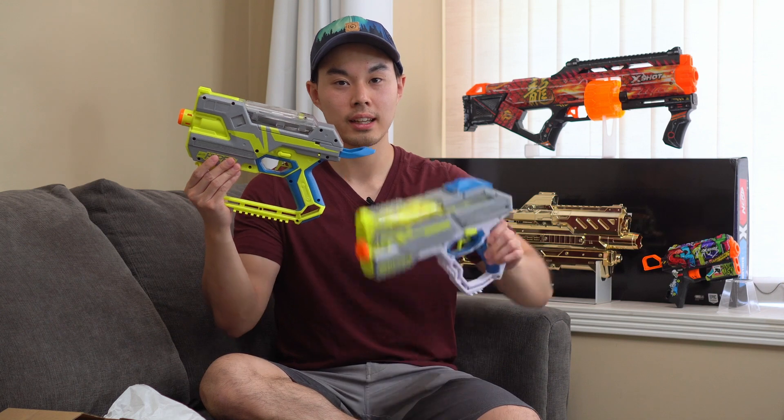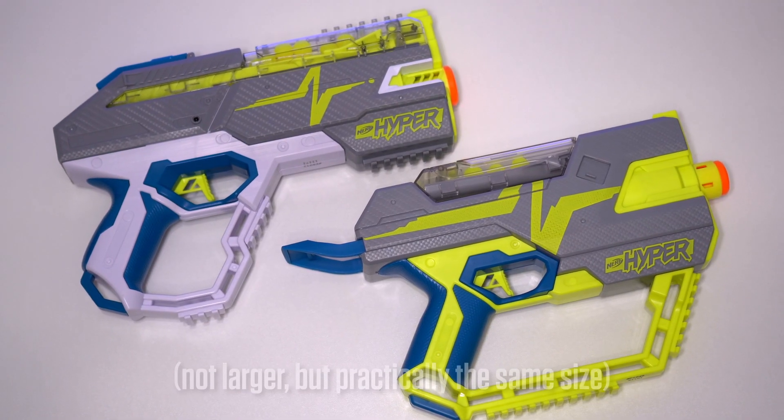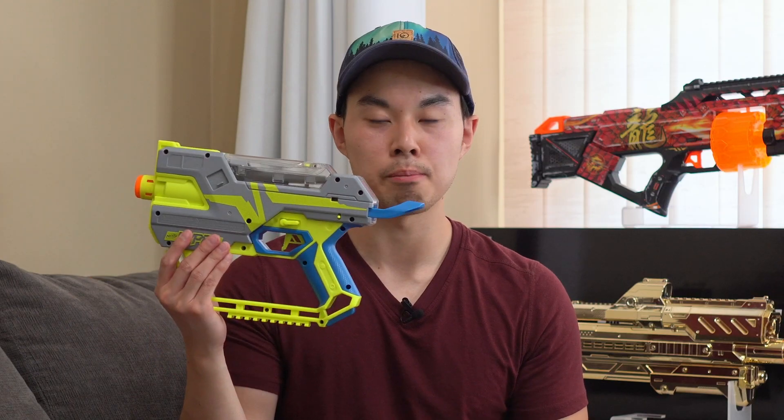So that's the size of the Fuel 20, and this is the Rush 40. This blaster is larger — how is that possible? This feels like the biggest scam.